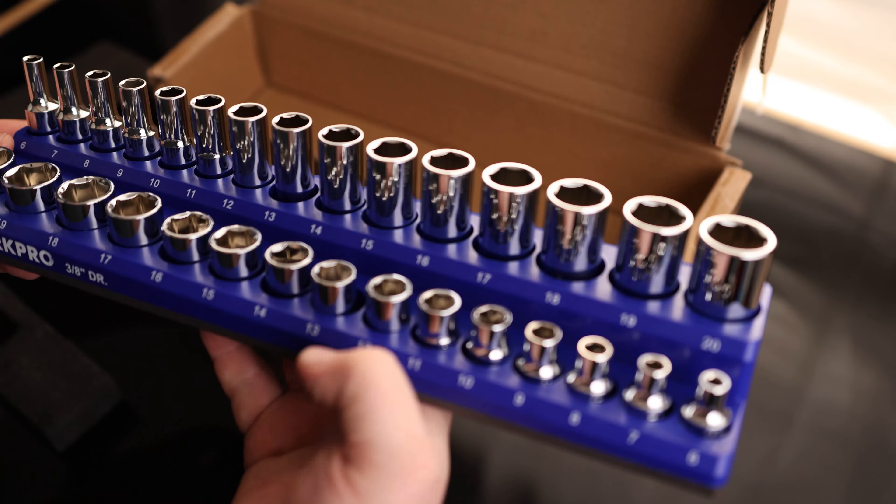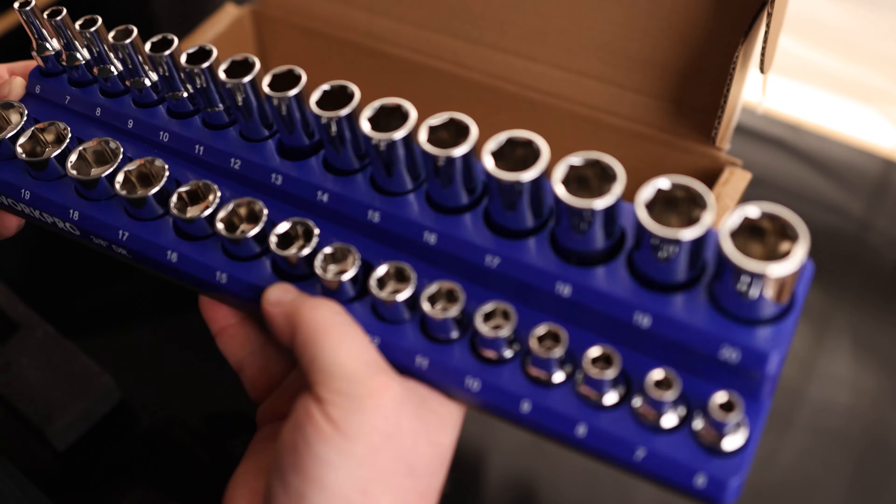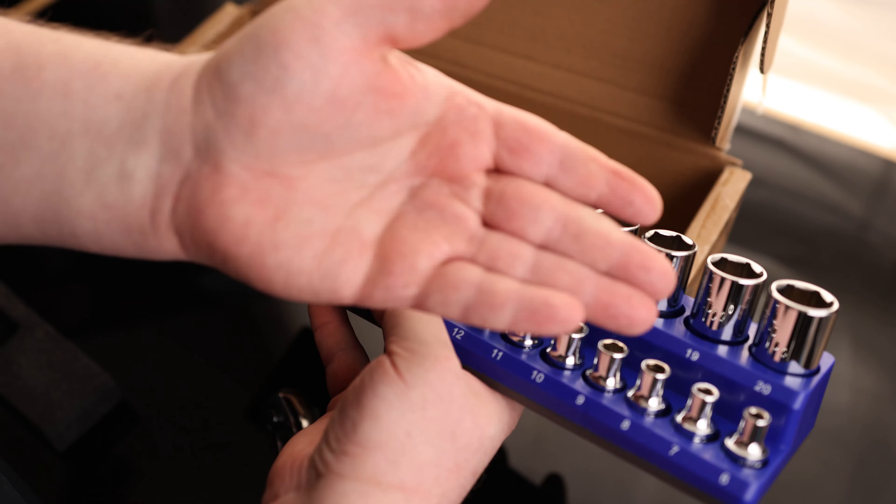And because this is magnetic, whenever you put this inside your toolbox, you don't have to worry about them rattling around whenever you're pulling your drawer in and out. This holds everything in place. This is basically the best type of socket organizer, and it comes completely loaded with sockets.